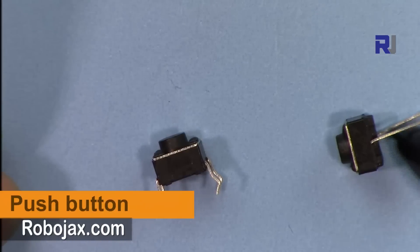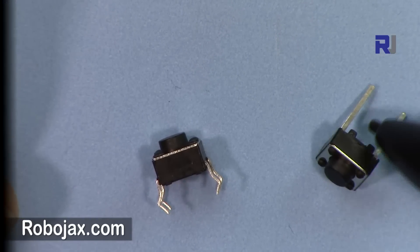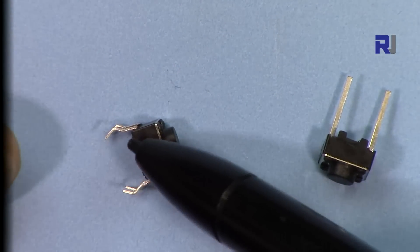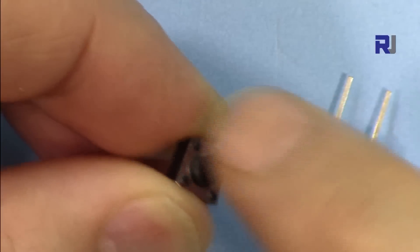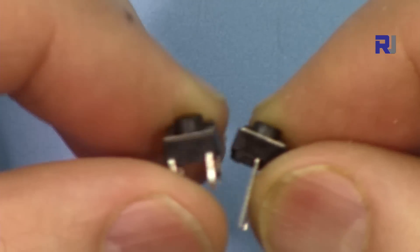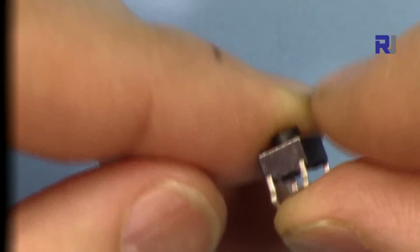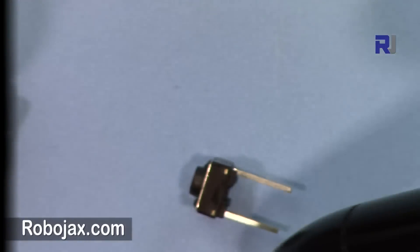We have two types of push button here. The tiny one has two pins and can be inserted directly into a breadboard. The other has longer pins and may be harder to insert into the Arduino directly, but both can be used — you can solder a wire if needed. The four-pin push button can connect two wires with one push, while the two-pin version does it with one switch. Both can be used to turn the light on and off.